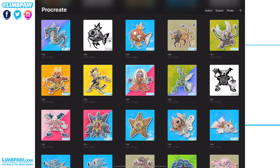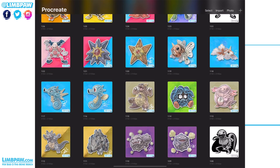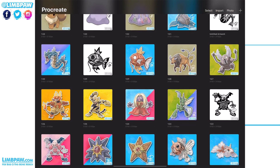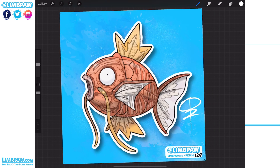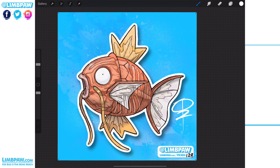Hi everybody, this is Quincy from Limpaw. I was recently asked on the Instagram account how I am creating the white outlines around the Pokemon that I've been drawing. You can see the outline on this Magikarp — it's pretty even, it doesn't look organic in any way, it looks nice and balanced. That's a recent thing that started happening with the Pokemon; you can see this one's number 129.